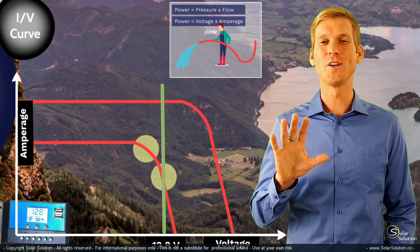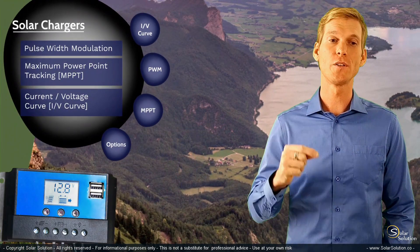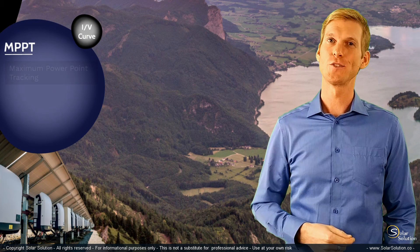I think we have talked enough about the PWM charge controller. Now let's look at the more advanced type of solar charge controller, which is the MPPT — the Maximum Power Point Tracking Solar Charge Controller.